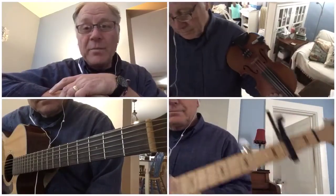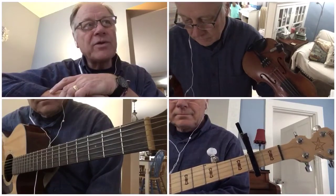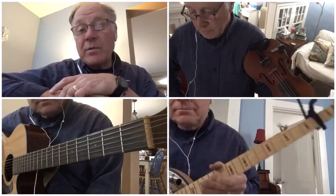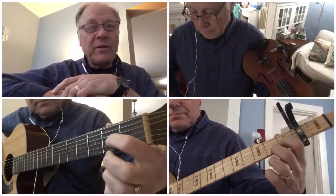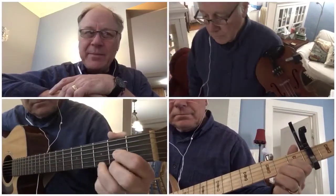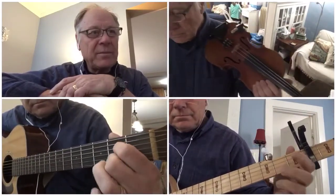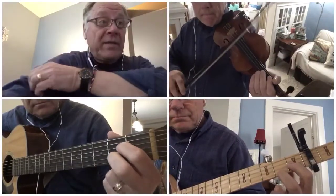Hey, this song is called Bringing in the Georgia Mail. It's about a train that runs from Georgia and carries the mail. It's going to be in the key of D, and there's only two chords for all the chord instruments — D and A. And actually that's a good key for our violas and cellos.